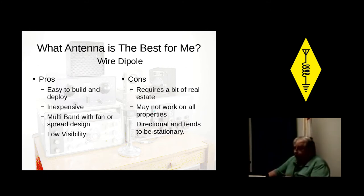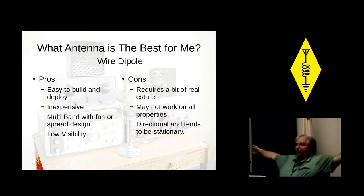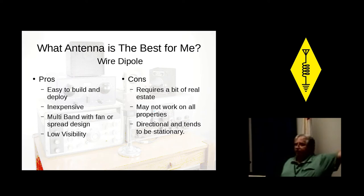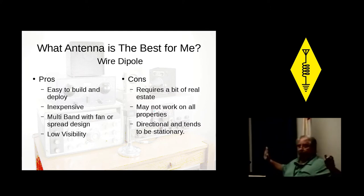The cons? It requires a bit of real estate. Let's say you want to do 40 meters — you need about 65 feet end-to-end for this antenna. 20 meters, cut that in half at about 33. You've got to get it up in the air, and because of the size it may not work on all properties. And it's directional, which makes it hard to turn. If you've got one end to the north and the other end to the south, everything is great that way, but if Alaska is one way and South America is the other, you're going to have a little bit of trouble talking to them.